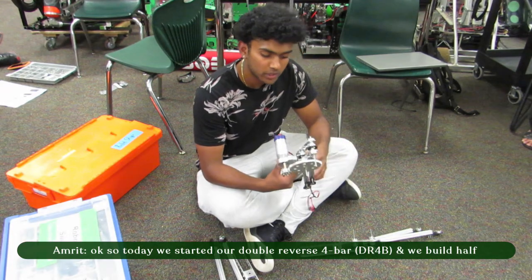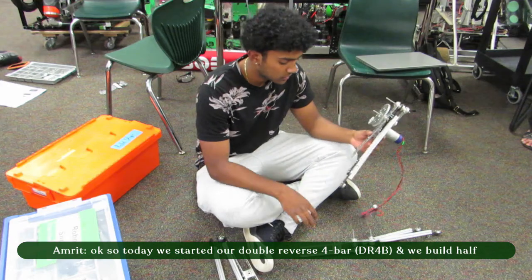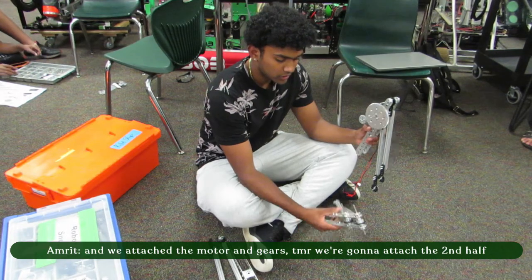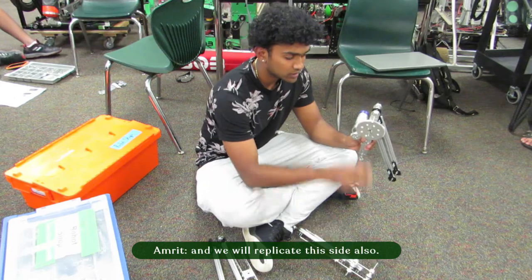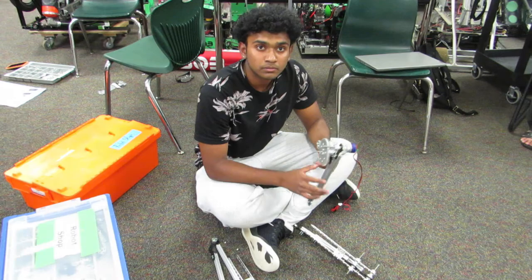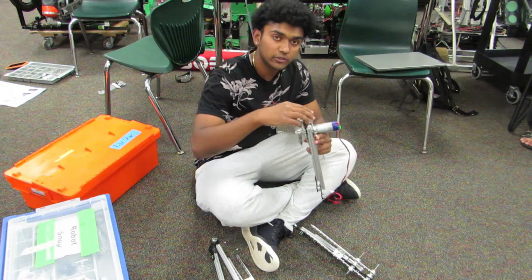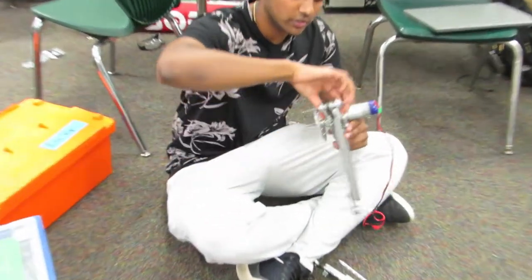Today we started building our double reverse four-bar. This is one half of it, and we attached the motor and gears. Tomorrow we're going to attach the second half on the inside and replicate this side as well. One problem was there was too much space between these and it was really flimsy, so we secured it with spacers and now it's really hard — you can't move it.